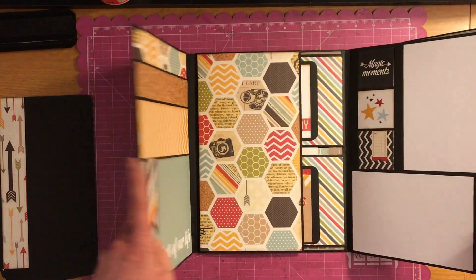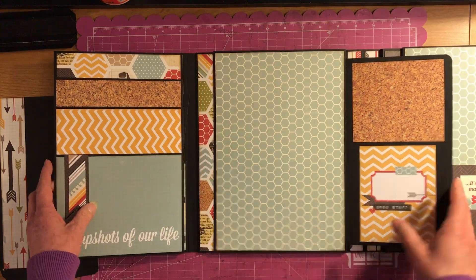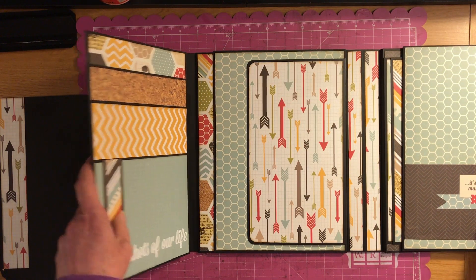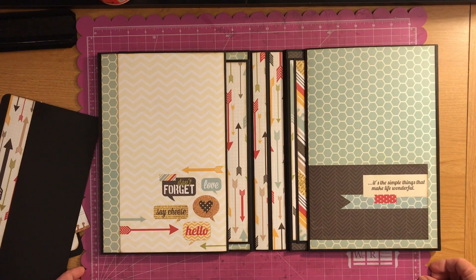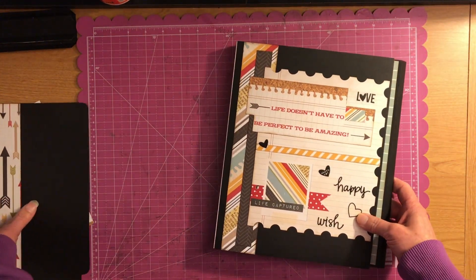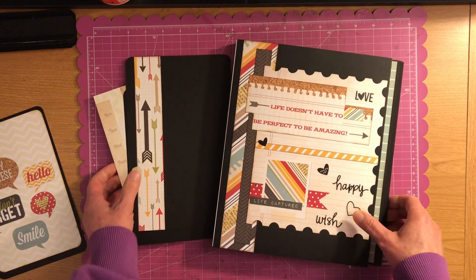That is my photo folio. And like I said, it is a play off of Kathy Orta King's folios, so go check her out — she has some wonderful things on her channel too. I hope you guys enjoyed this and we will be talking soon. Talk to you guys later, bye bye.